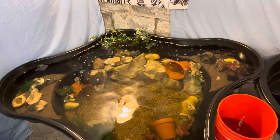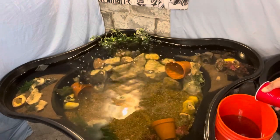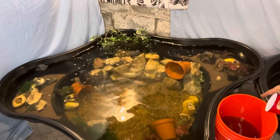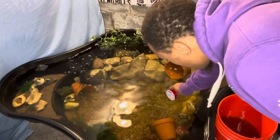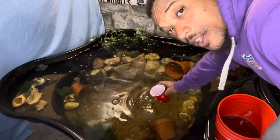In this bucket right here I have my oscar and my Jack Dempsey. My oscar is probably about five to seven inches — not really sure. The Jack Dempsey is maybe like four to five inches long. What I'm gonna do is take a little cup and add some of this pond water in here.